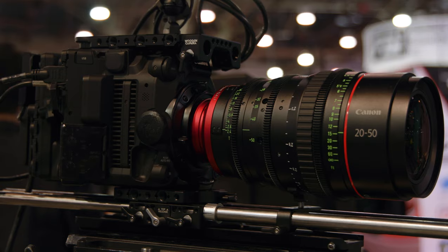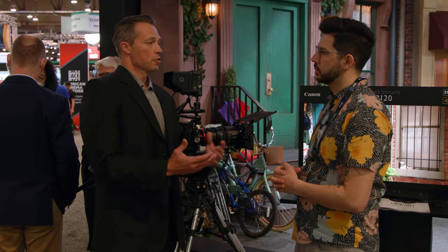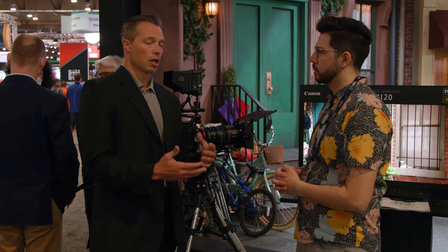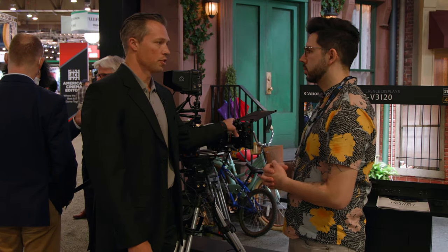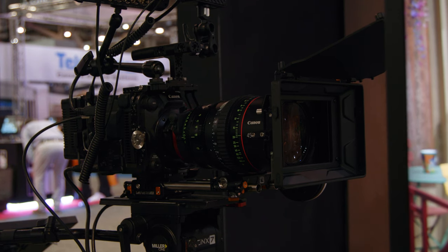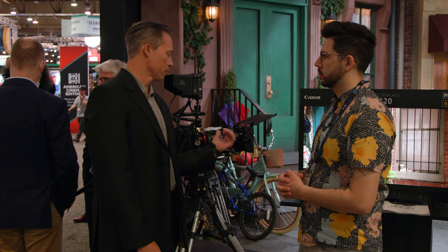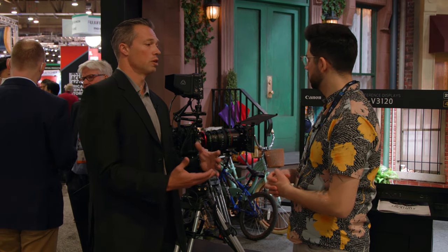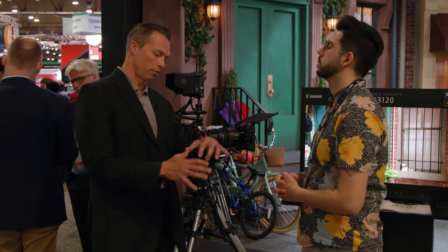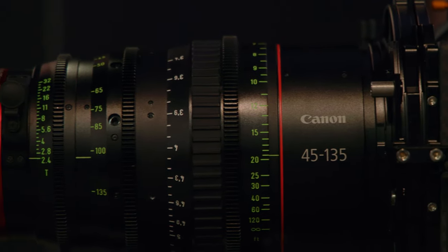Tell me about the optics and coatings — anything special? The coatings are going to be the same coatings and the same look you'll get out of our primes and our other zooms. We also have the same outer diameter on these lenses, so all of your matte boxes that you would use on your primes or other lenses are going to fit right on here. The gears are going to be in the same spot between the 20 to 50 and the 45 to 135 — pull your follow focus back, put your new lens on, throw it back in. Easy change, no problem.